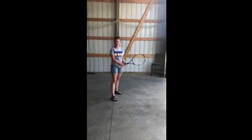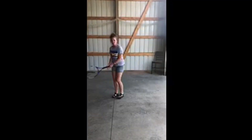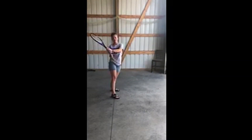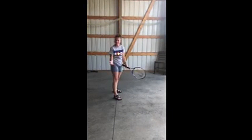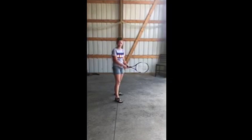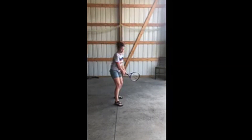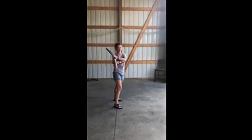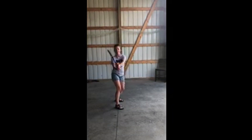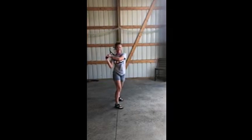The next thing we're going to talk about is the backhand. If you're left-handed you're going to do it this way; if you're right-handed like me, you're going to do it this way. It's kind of almost like a baseball swing. Same motion though — you're going to start down low, pet the dog, and almost pat yourself on the back. Two hands, come all the way through, and pat yourself on the back.